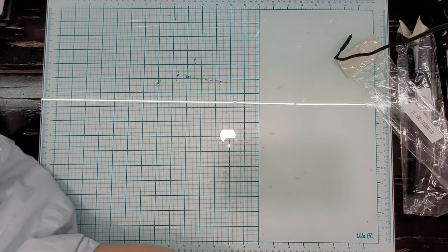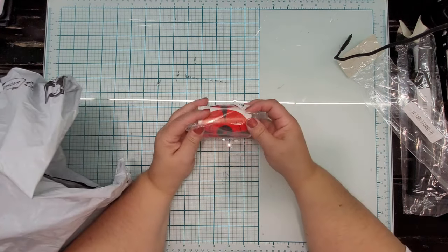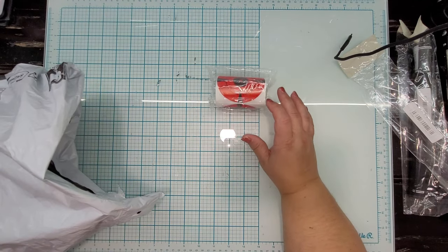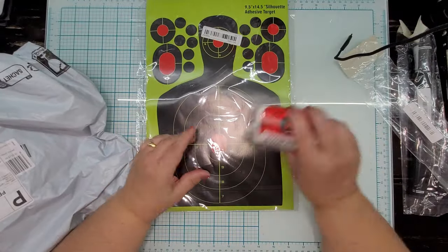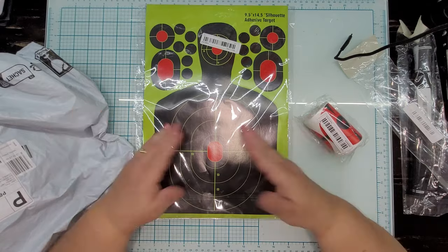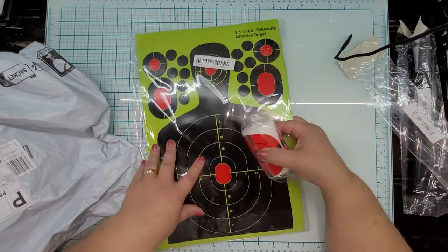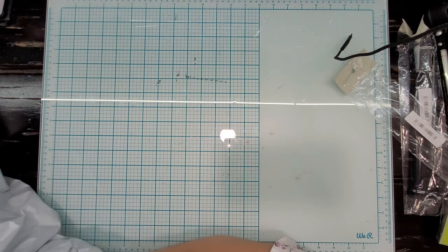This is going to be another all-over-the-place haul. These are some target practice sticker rolls — once you've used some targets and filled them up with holes, you can use these stickers to cover the holes and continue to use the target for a longer period of time. He also got some more targets, and these stickers help you cover the holes and reuse the target again and again for as long as it holds up.